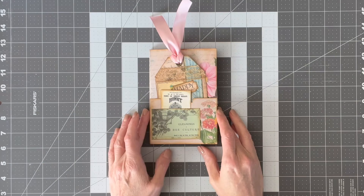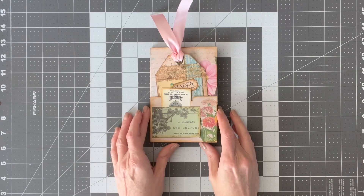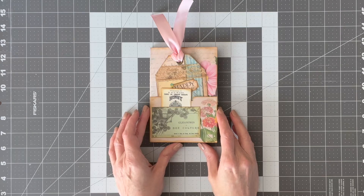Hello everyone. Today I'm going to show you how to assemble this cute little folder that I have for sale in my Etsy shop. The link is in the description and it's got a lot of journal cards and a notepad, places for writing, and a bunch of cute little ephemera.